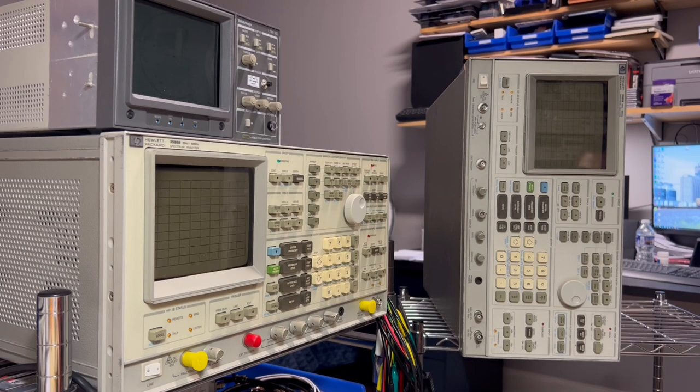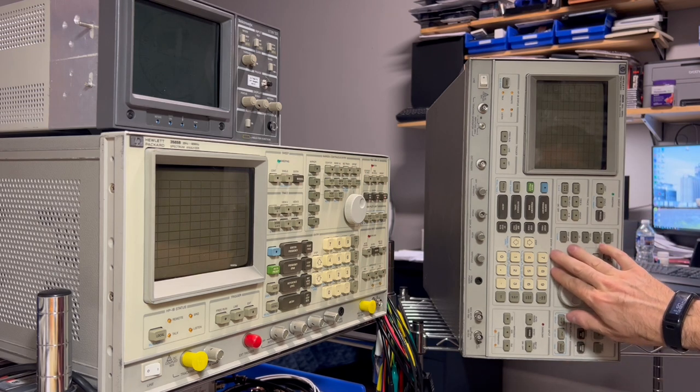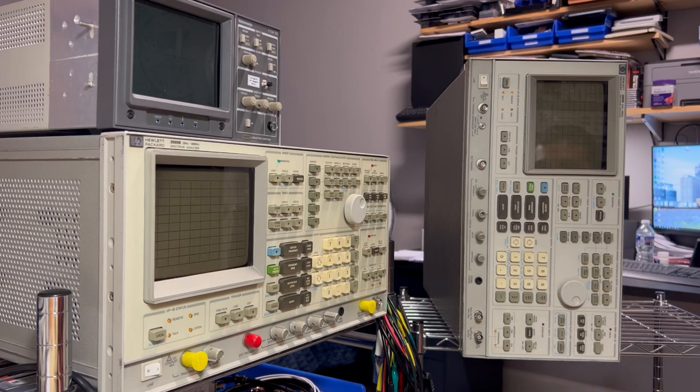Hello everyone, welcome back to the channel. As promised, here is the video for the repair of this HP 3585B spectrum analyzer. As you can see, we've got two HP 3585B spectrum analyzers. This one came in the mail today and it's going to be a parts donor. I haven't opened this analyzer at all, so we're going to do that together on camera and see what's inside.